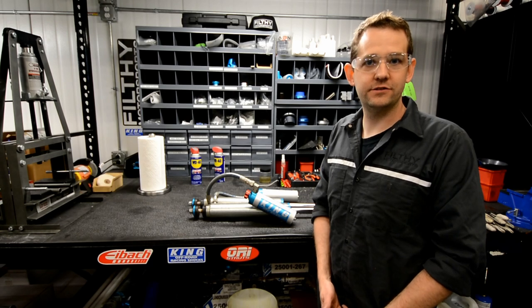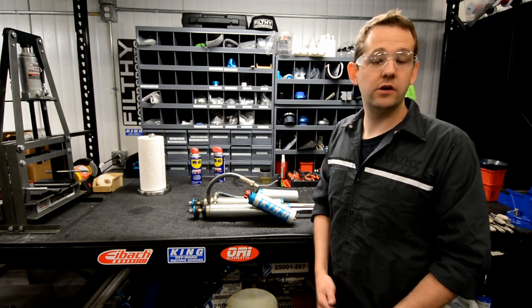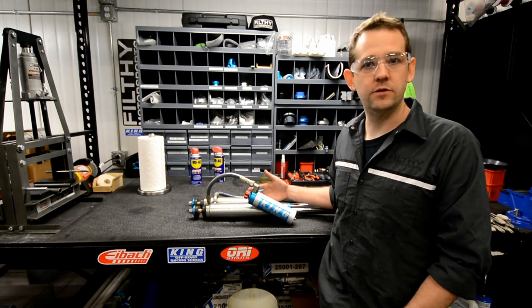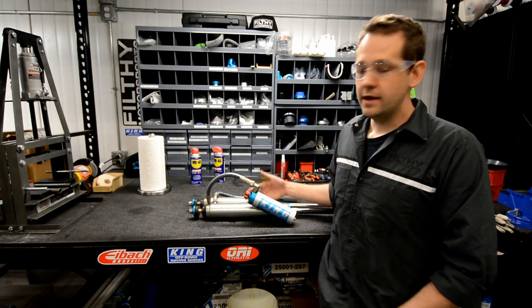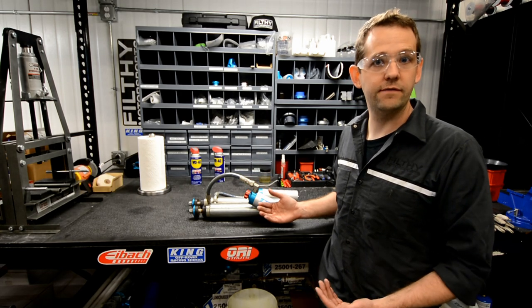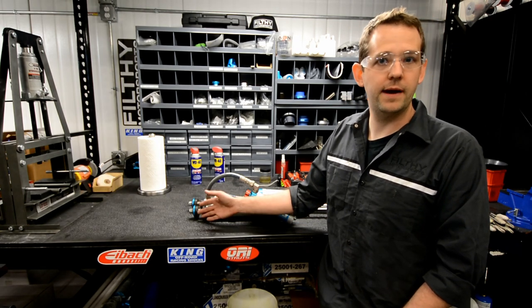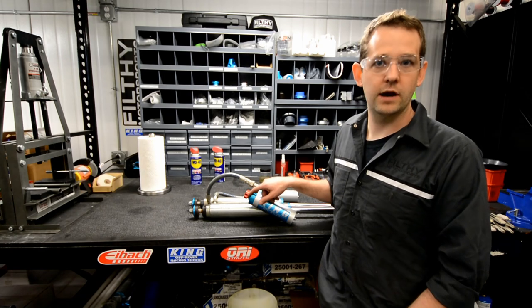Hi, I'm Ben with Shock Service LLC. You can find us at Shockservice.com. In this video I'm going to show you a basic rebuild on a set of King 2.5 Smoothie Shocks. These ones came off the back end of a Tundra, so they have a couple of unique features — mainly a stem top or pin top rather than a traditional bearing, and they also have compression adjusters.